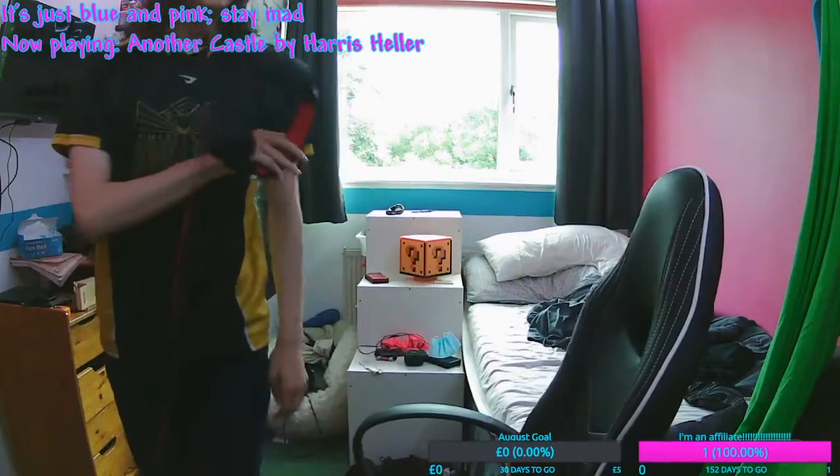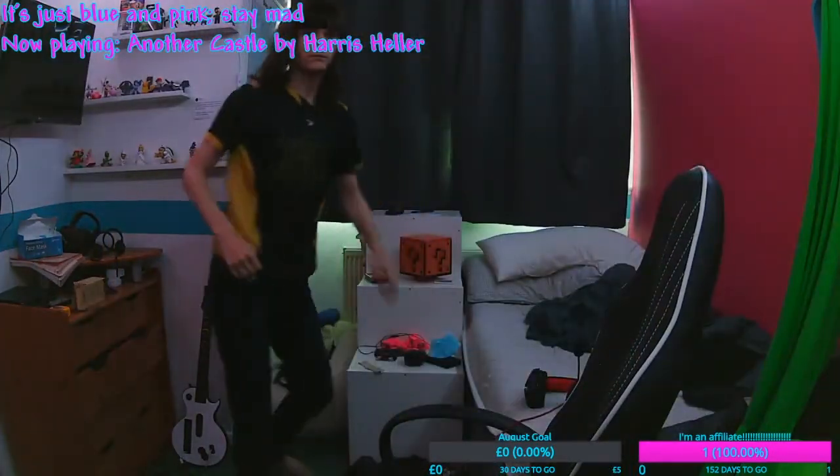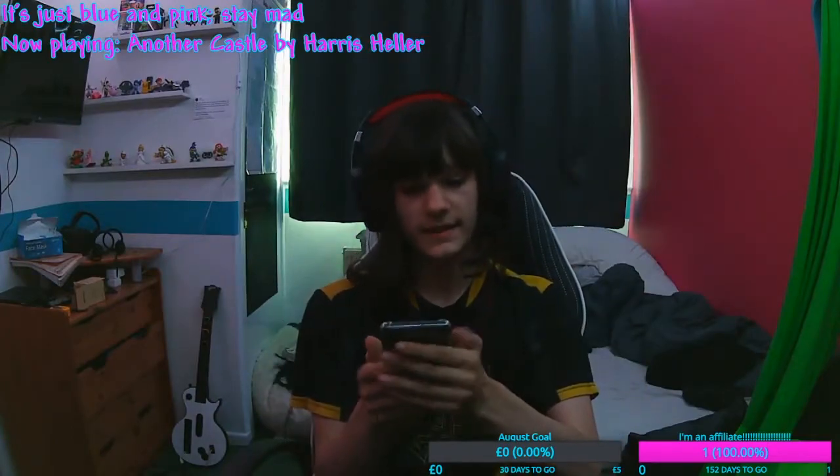Now let me go ahead and close my curtains. This is how the scene is now lit. It looks slightly better.